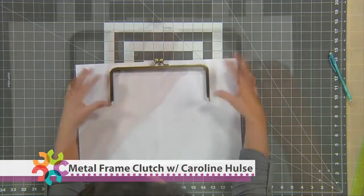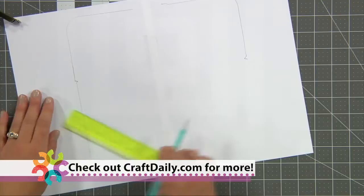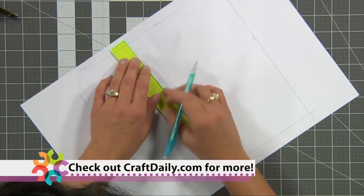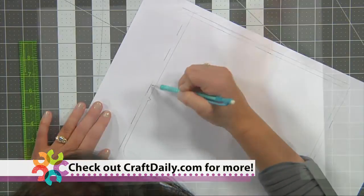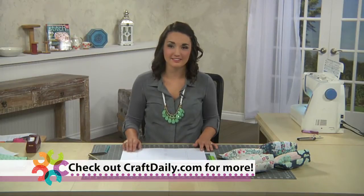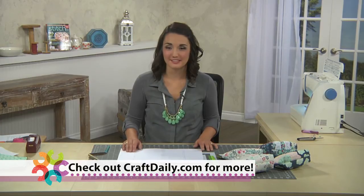My name is Caroline Hulse and I am a pattern designer, a fabric designer, and author of the creative lifestyle blog Sew Caroline. I have a passion for handmade fashion and love to design and sew garments to wear every day. There are so many fun ways to customize these adorable accessories and I know that they'll be a great addition to your accessories.